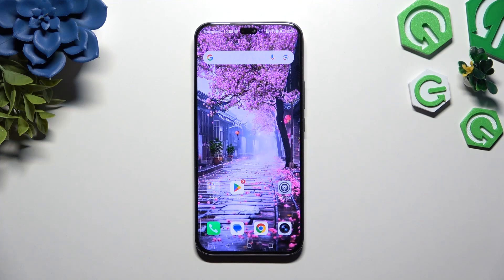In front of me is the Honor 400 Lite, and today I would like to show you how you can set up screen lock.